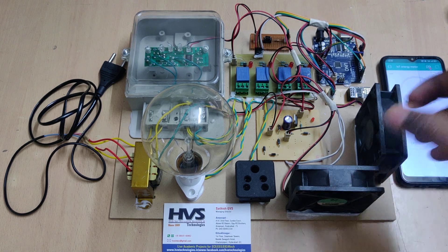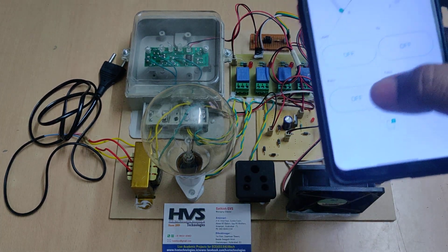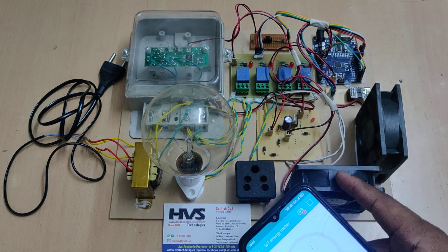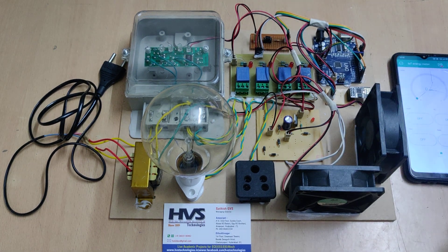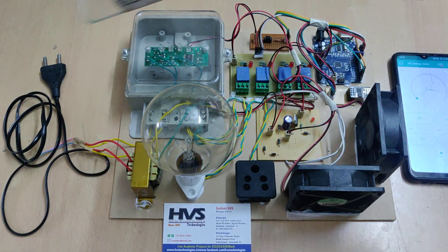If you want to disconnect the power supply to that load, we can control that from these buttons: light, TV, fan one, and fan two. The interfacing is such that we are providing 230 volts input to the whole system, which is then parallelly given to the energy meter.